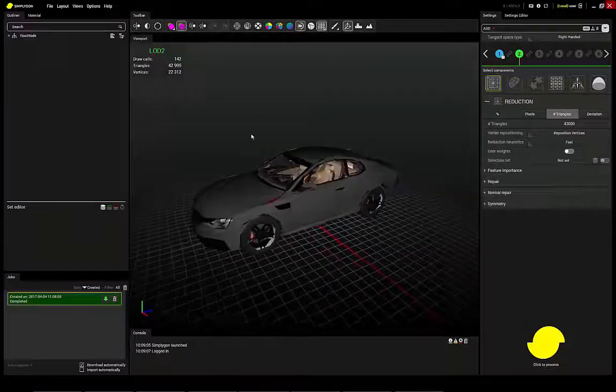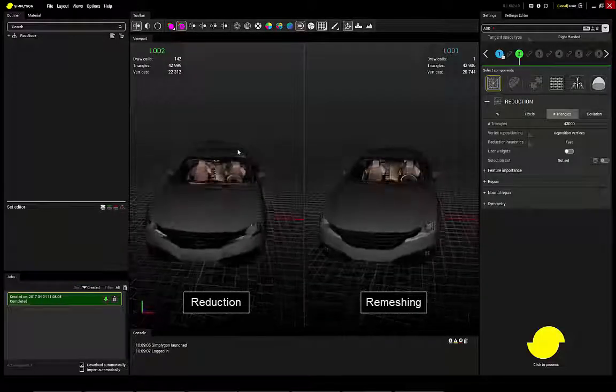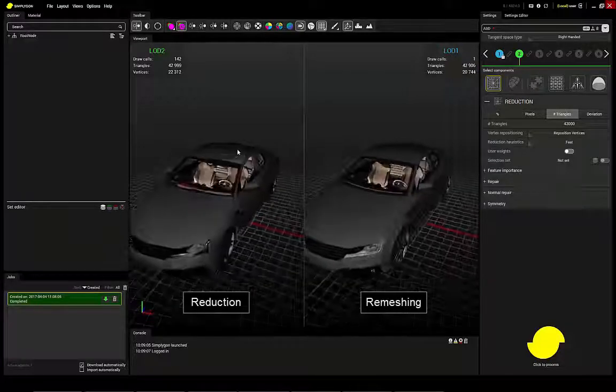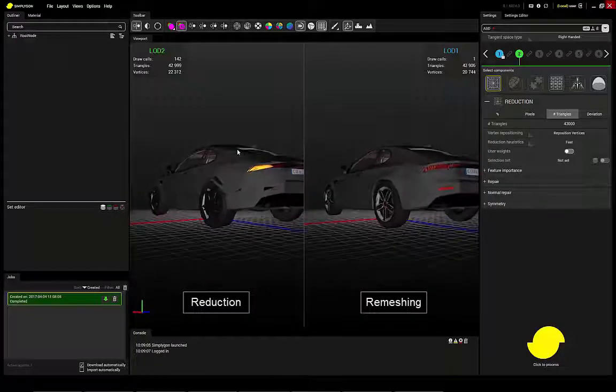As you can see, the same number of triangles — remeshing is much much better than a reduction. That's all for this demonstration, thank you.